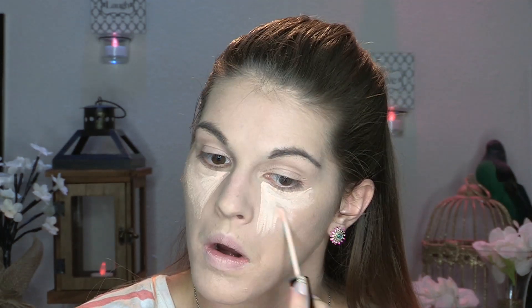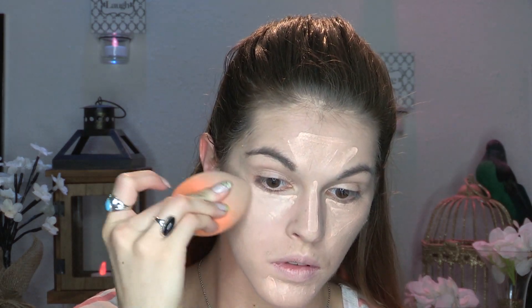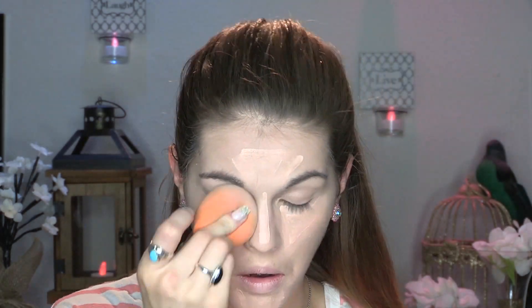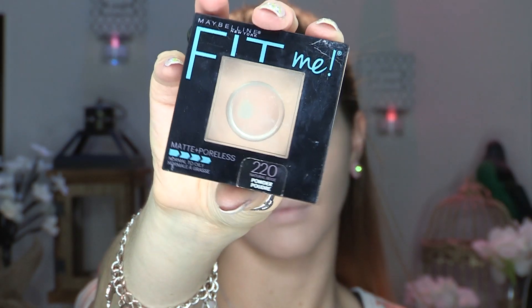For concealer, I'm going in with my tried-and-true NYX HD Concealer Wand in the shade Alabaster — I love it. I'm going to blend that out with a Real Techniques beauty sponge. If you're a diehard Beauty Blender fan, I really recommend trying the Real Techniques sponge at least once. For powder, I'm using my Maybelline Fit Me Powder in shade 220.